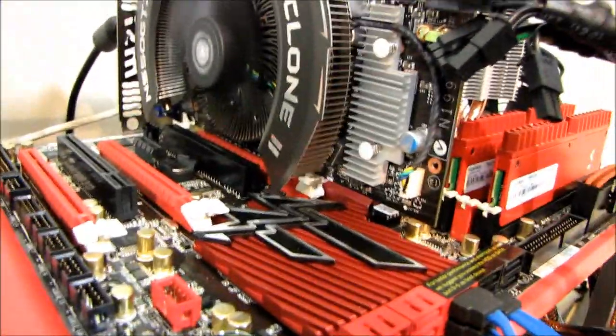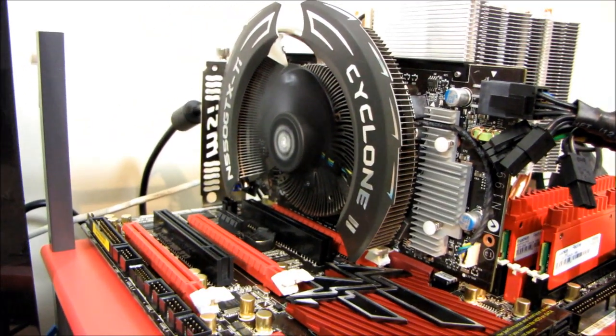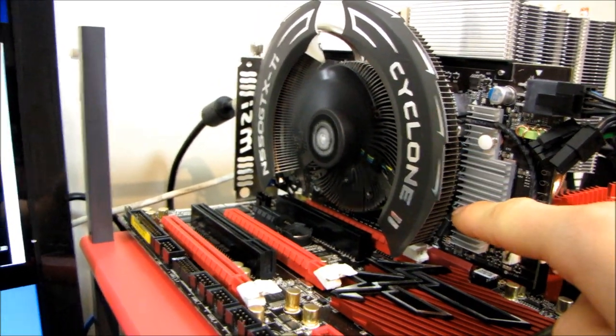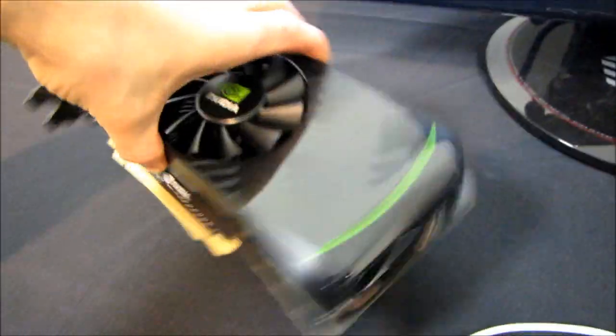Whereas on the MSI card, there's actually a metal heatsink covering the VRMs. That is very hot to the touch, and I've got to say I would be more comfortable with a card that has even passive cooling on the VRMs and then incidental airflow as well, versus one that is only counting on incidental airflow from the fan to cool the VRMs.